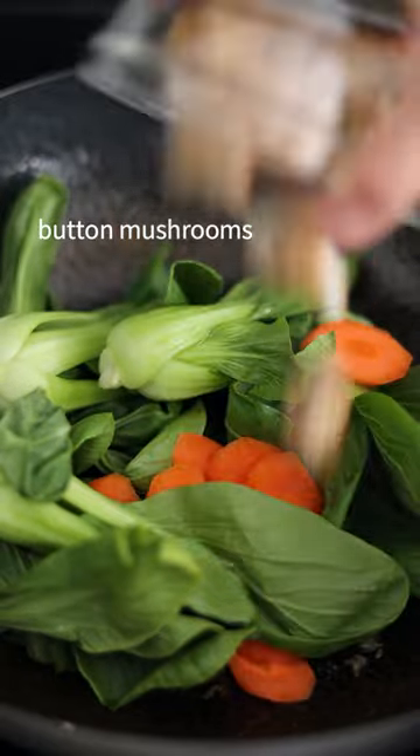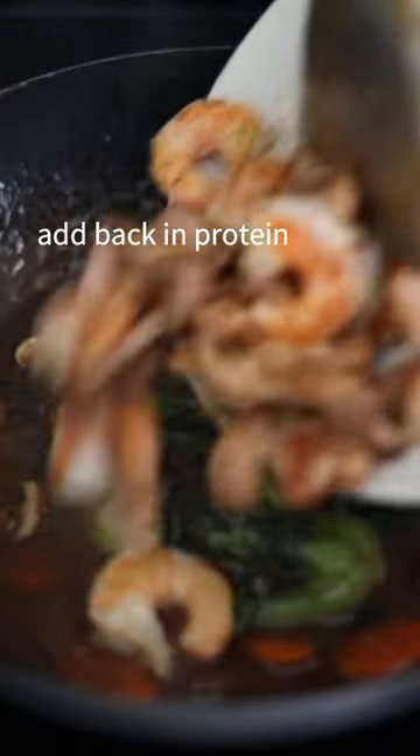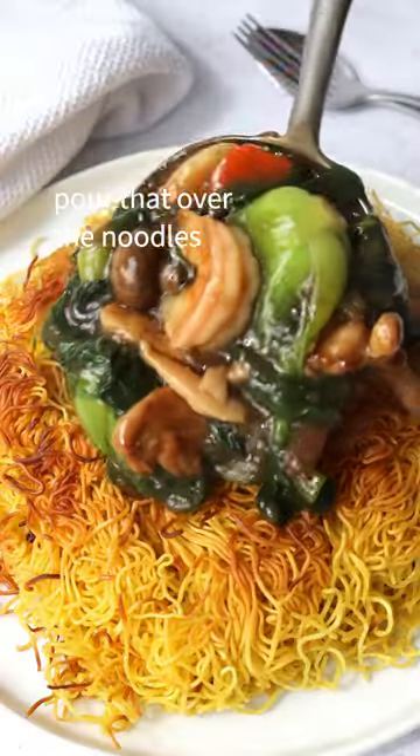Add bok choy, carrots, mushrooms, and green onions. Mix well. Pour in your sauce and simmer to thicken. Add back in your protein and mix well. Pour that over the noodles.